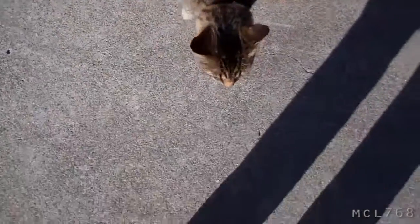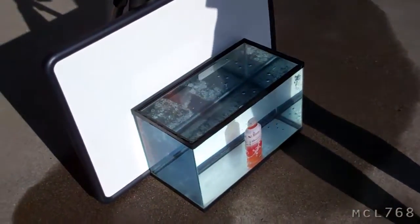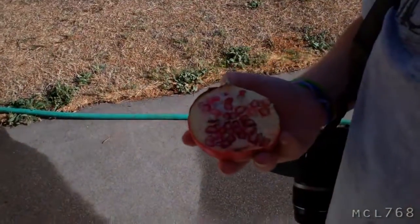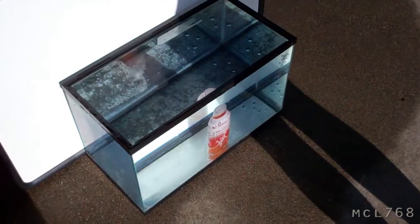Hi cat. What you want? What you want, cat? So we're outside now, trying this. Dropping pomegranates into the water rather than trying to make bubbles with the bottle. Natural light.